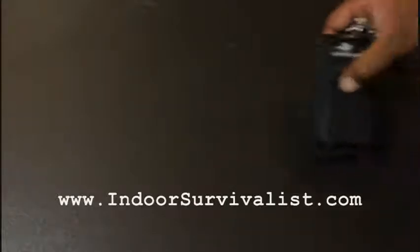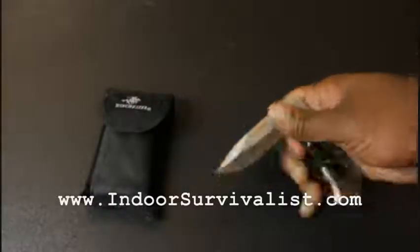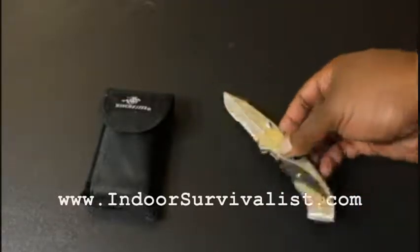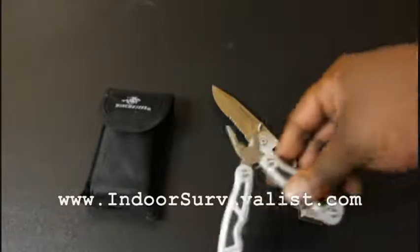Every item I'm showing you right now is less than $20, so if you're prepping on a budget, you can grab these. This next set I picked up yesterday — it's made by Winchester. It comes with a pocket knife for $17 total. This is a really good pocket knife. It doesn't flick out, but you could use it for small game, fish, cutting cordage, or whatever. And along with that in the set was a small multi-tool.